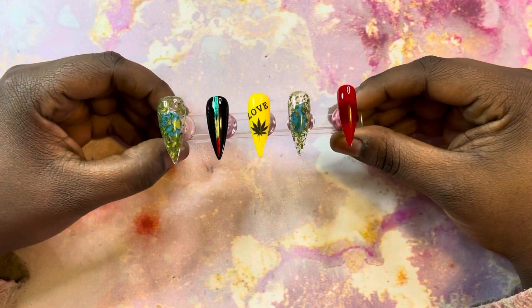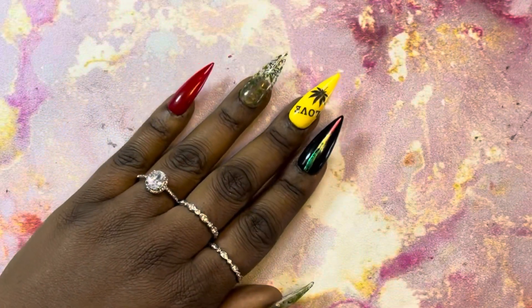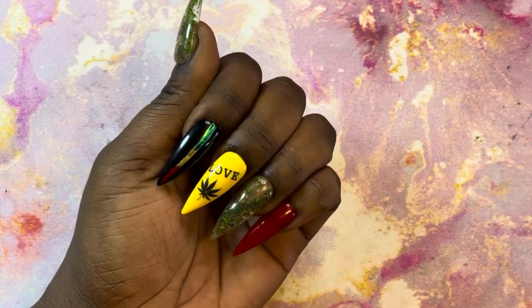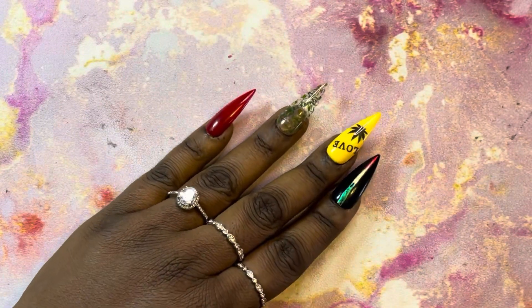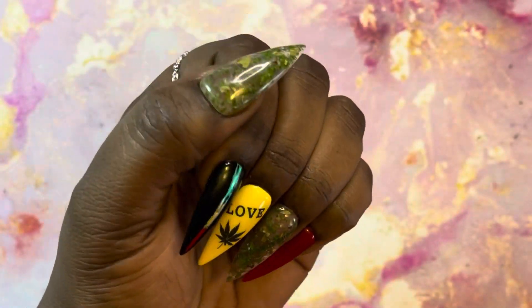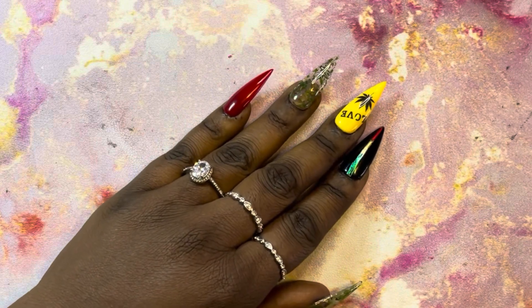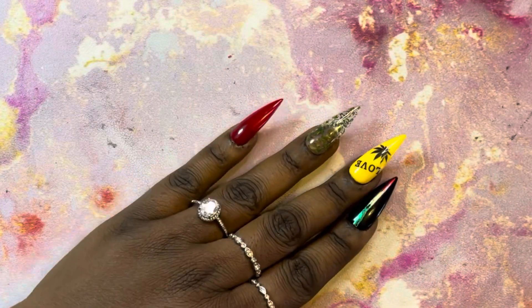I absolutely love these. I think they're so cute. I always wanted to do nails like these where you encapsulate the herbs — the 420 vibes. I think it's really cute. I hope you guys like it and I hope you guys learned something from it. Please give me a thumbs up, and if you haven't subscribed already, please do that if you want to.